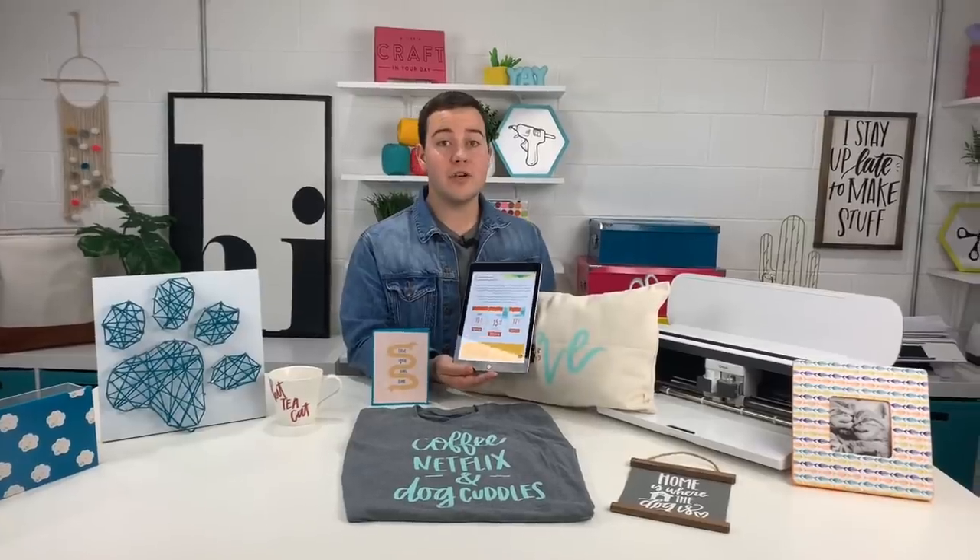We've had a few subscribers comment that they're a little scared to join the membership because they feel like they're not tech savvy enough to use the cut files. We have multiple training videos for you and it is really easy. I promise — if it's not easy, we will help guide you and give you the assistance to be able to use these cut files. I promise.